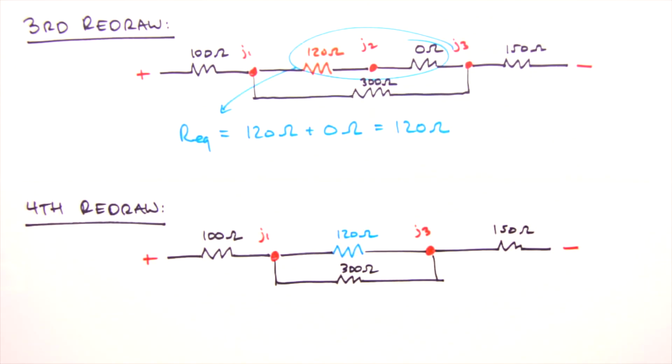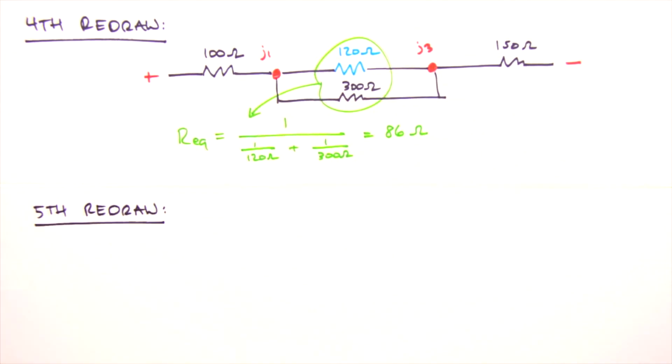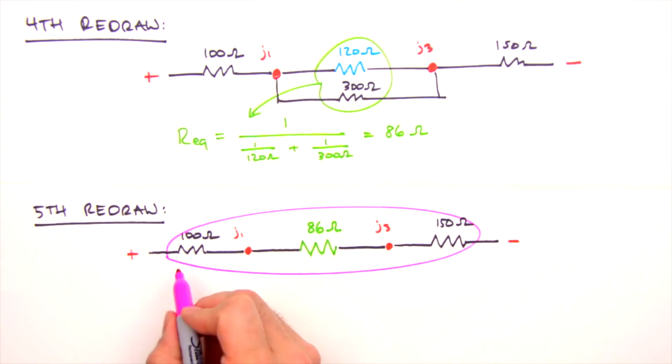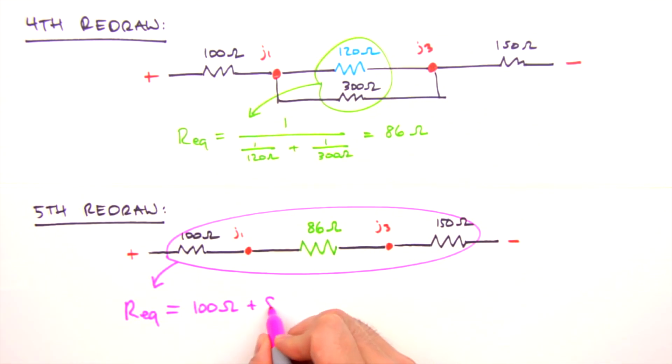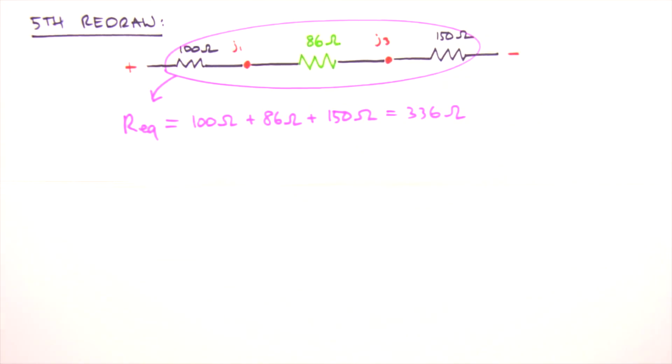The next resistors to combine are two in parallel. Their equivalent resistance is 1 / (1/120 + 1/300), which yields 86 ohms. We redraw the circuit replacing the two parallel resistors between Junction 1 and Junction 3 with an 86 ohm resistor. This fifth redraw leaves us with three resistors in series, so we sum their resistances, yielding an equivalent resistance of 336 ohms.